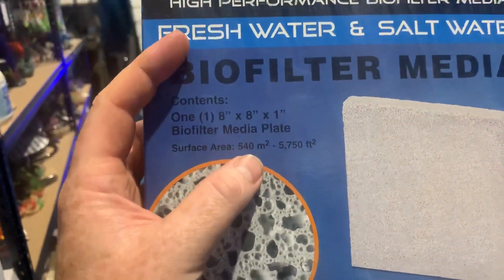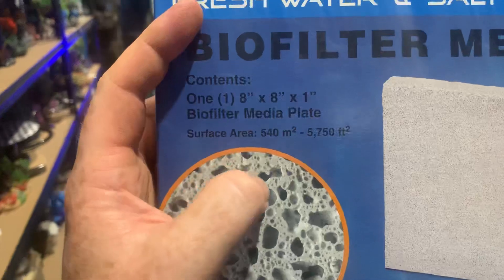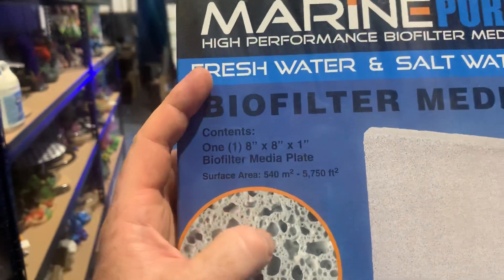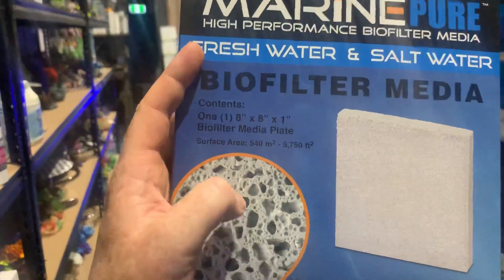At the end of the day, surface area is not the most important thing — surface area to volume ratio is. It's about how much space versus how much surface there is. If there's too much space and not enough surface, you won't form those anaerobic zones. If there's too much surface, you will form anoxic zones.